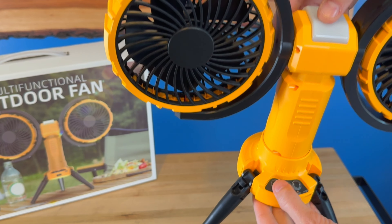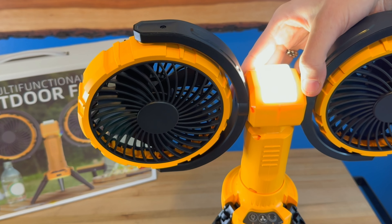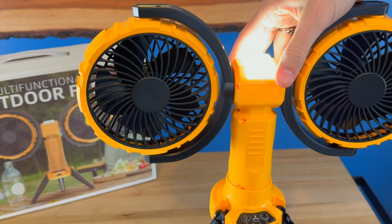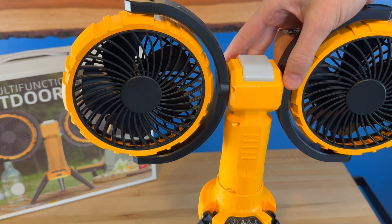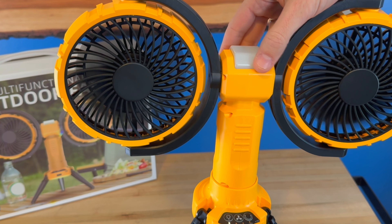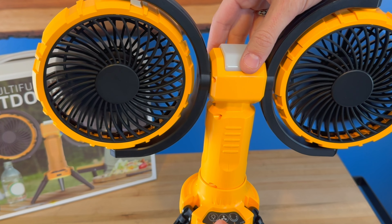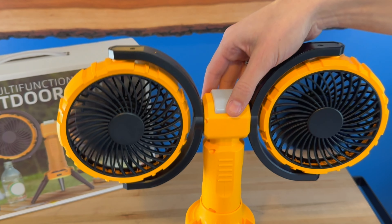On here you have a nice light on top that you can turn on with several brightness levels, so if you're outside at night and want to use it as a light to hang out with friends, you've got that covered. You've also got your dual fan with four different speeds — it's a nice quiet fan and puts out quite a bit of air.